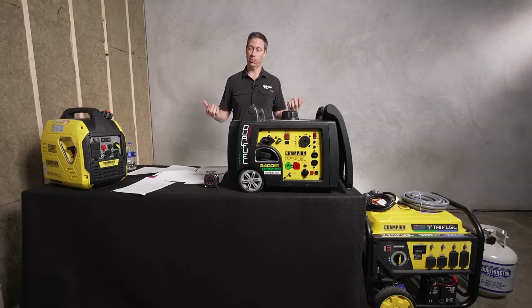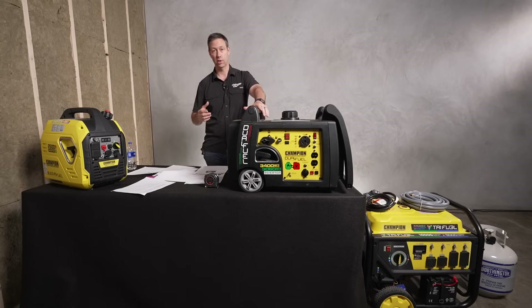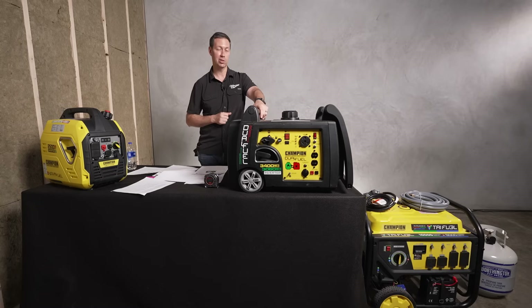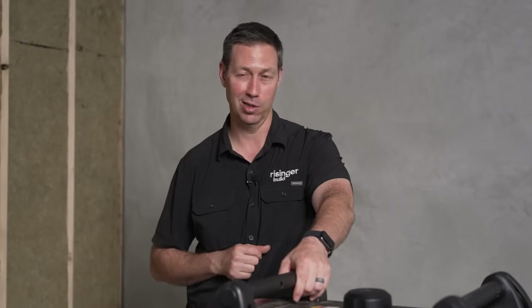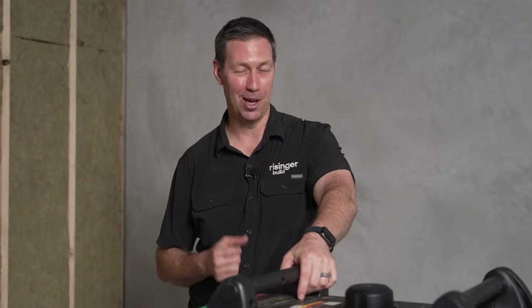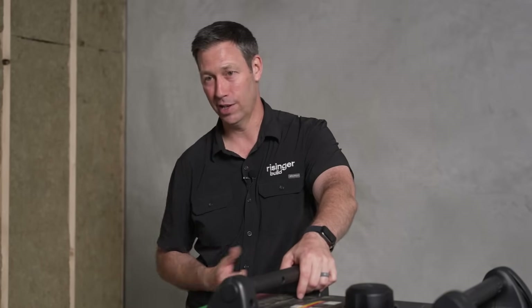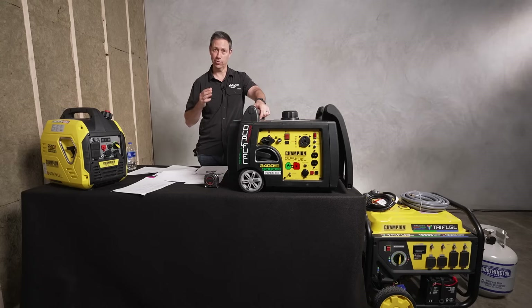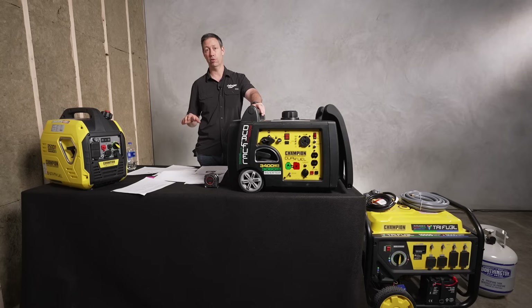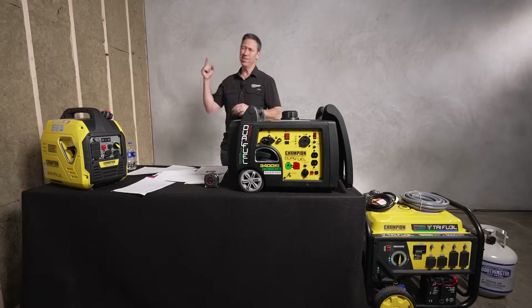Big thanks to my friends at Champion — I'll put a link to all three of these units as well as their website in the description. My thoughts and prayers are with you as we come into wintertime — I'm thinking about the week-long outages we had in Texas. Last year was crazy, and hurricane season is upon us. Thanks for watching today's video. If you're not currently a subscriber, hit that subscribe button below. We've got new content on The Build Show every Tuesday and every Friday. Follow me on Twitter or Instagram. We'll see you next time on The Build Show.